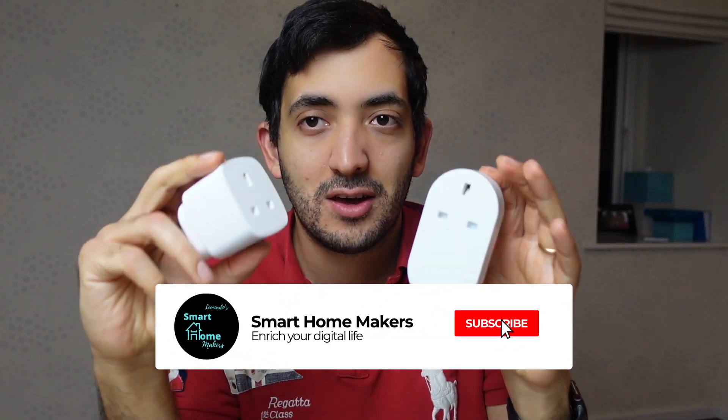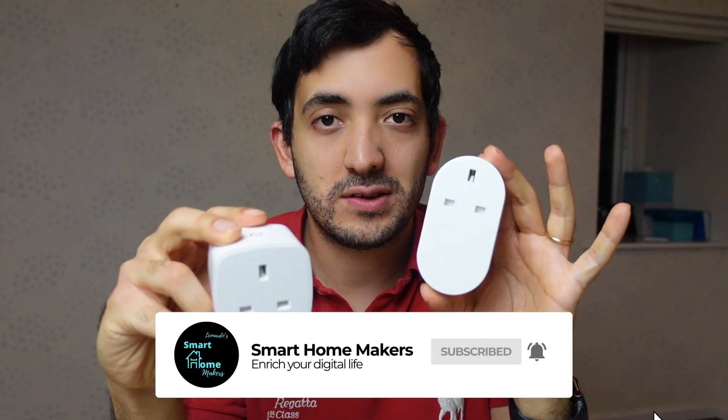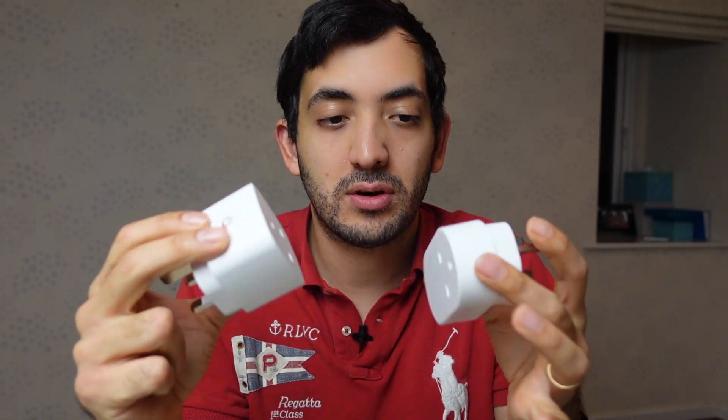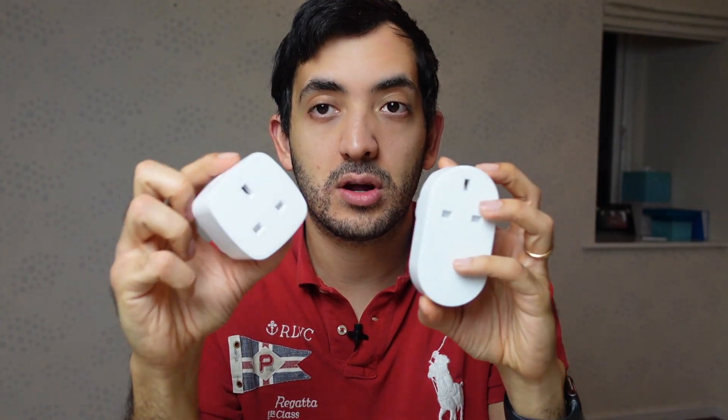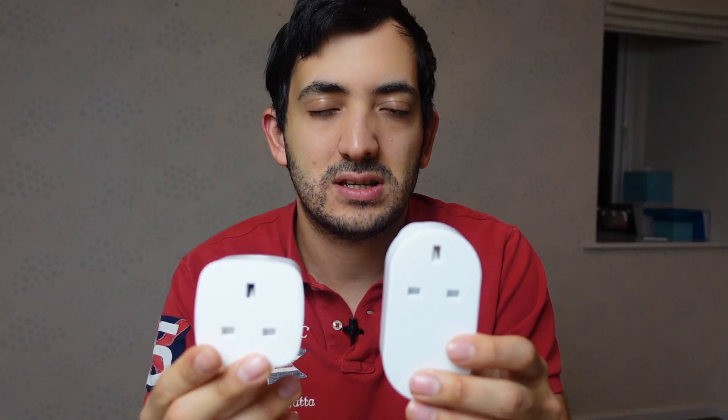Hey guys, it's Gio from Smart Homemakers. So you've been out and about - you've either been to IKEA or you've been to Lidl and you noticed they've got these smart plugs, but which one should you get? In this video I'm going to compare these two and show you the features, the differences, and my opinions. We'll be using Home Assistant and a Conbee 2 stick to actually see how they perform.